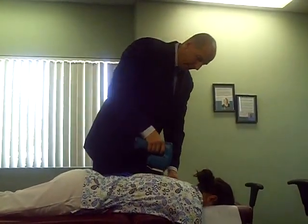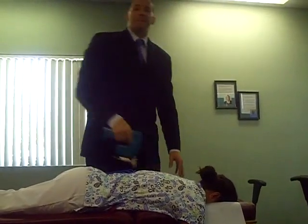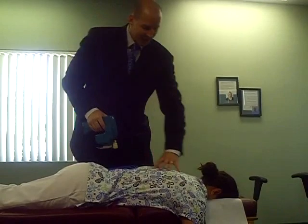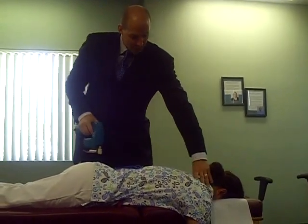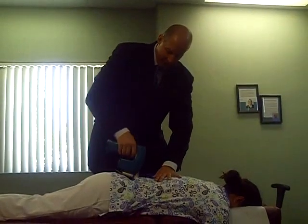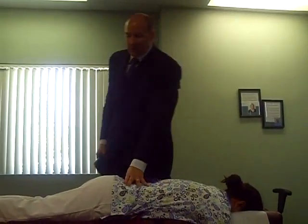It feels really good. When patients come in, they want me to do this for about an hour with them because they love it so much. We go up and down the shoulder blade area on the traps, all the way down through the lower back and the hips. Very important to do.